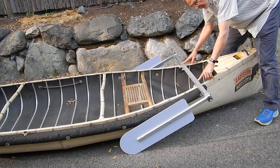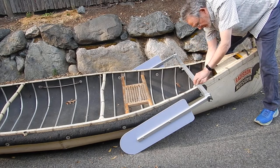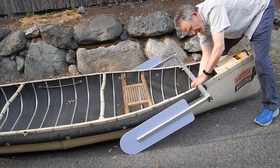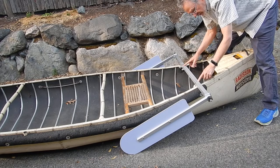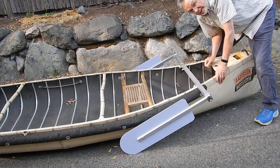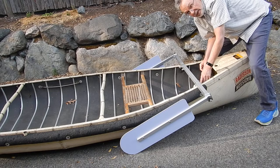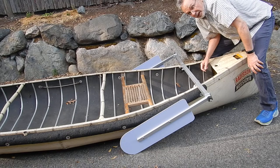It comes with two gunnel clamps that attach it to your canoe. No tool installation — just tighten these hand knobs and it clamps right on. If the gunnel lip on your canoe is on the outside, no problem, just take the gunnel clamps off, turn them around, and put them on the outside. You want the long leg of the L-bracket bearing on the underside of the crossbar and the short leg of the L-bracket bearing on the underneath side of your gunnel lip.